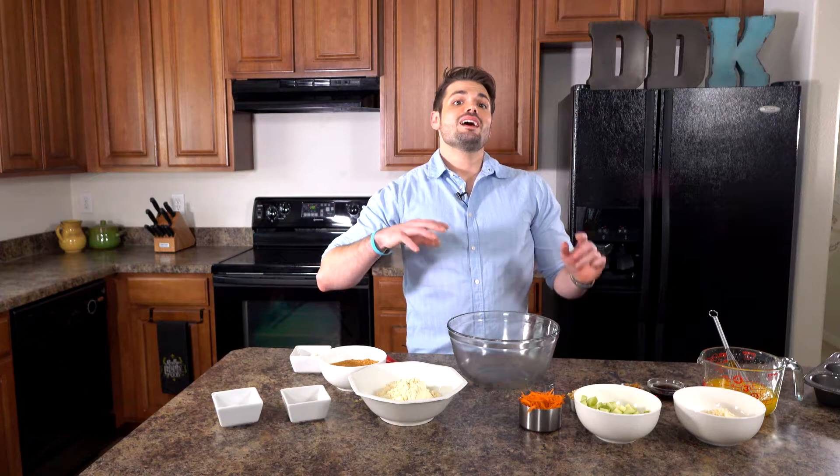Hello and welcome to another edition of Delectably Different in the Kitchen. Today I'm making a simple but delicious morning muffin, and yes, it's gluten-free and it's actually going to be using non-refined sugars as well. So let's get started.